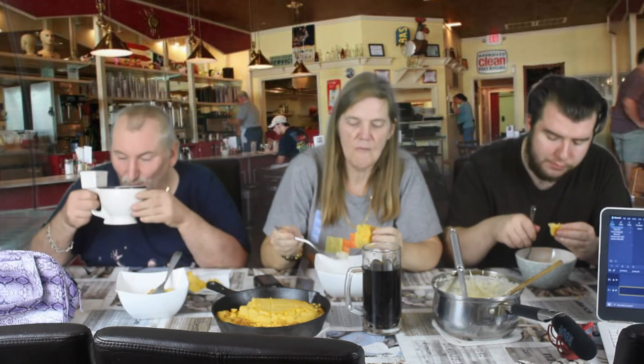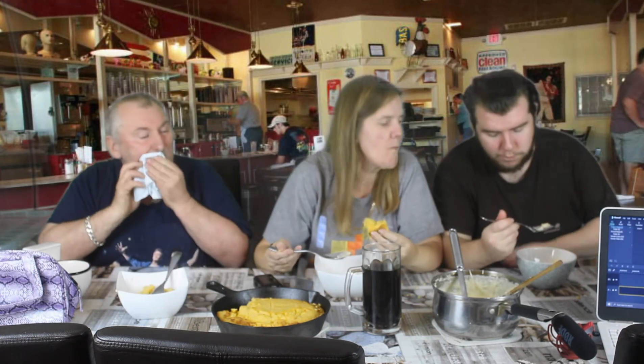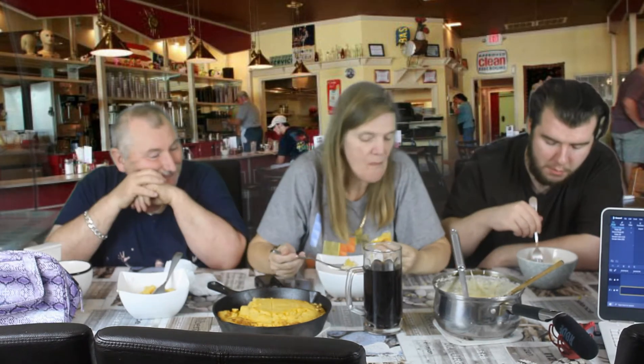I shouldn't be eating this. I want the cornbread tonight. Cornbread and grits. I don't think you're supposed to put the two together. I turn on real taste buds. Not my favourite thing, but I like that cornbread. I think that's nice.